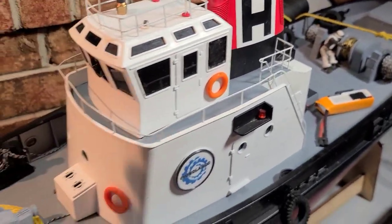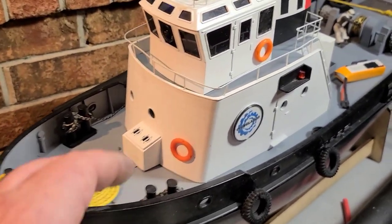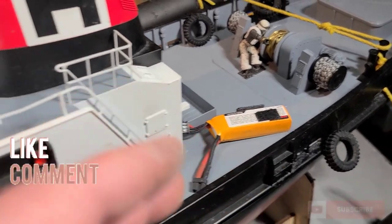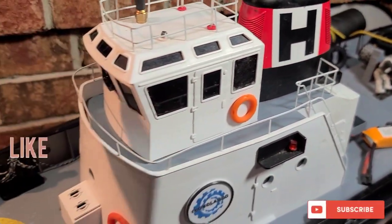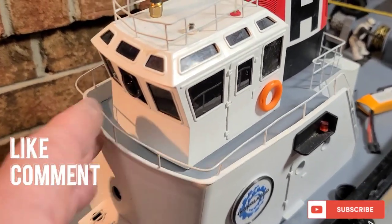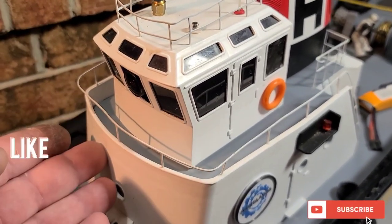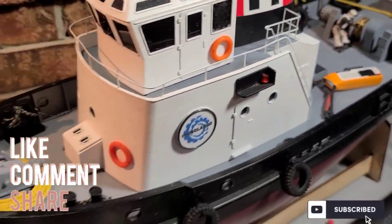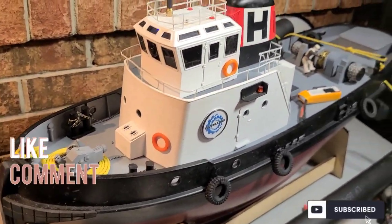We're going to take the boat out in the next video along with maybe another boat — whoever flips first, it's rescue time! Appreciate you guys watching. I hope this little tutorial helps. A big thanks to my subscriber who sent the FPV gear — thank you brother, I appreciate it. I'll see you guys next time. Don't forget to like, comment, and subscribe to the channel.